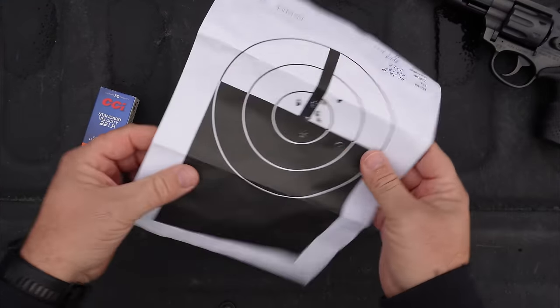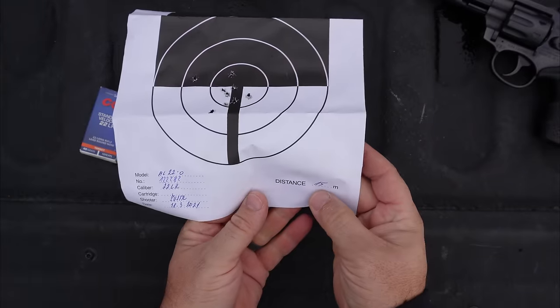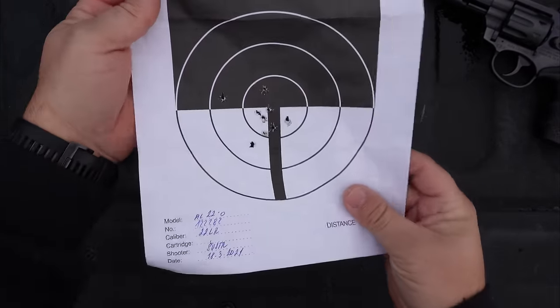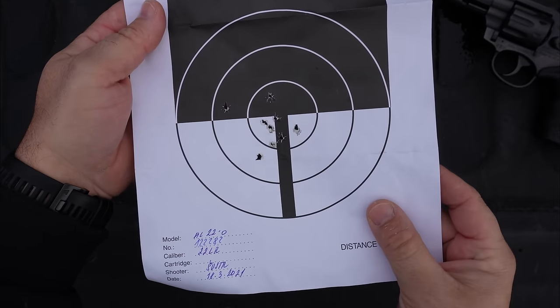It also had this target in the box with it. They shot it at 15 meters, nine shots — a full cylinder when they were testing the gun — and that's the group they got with it.